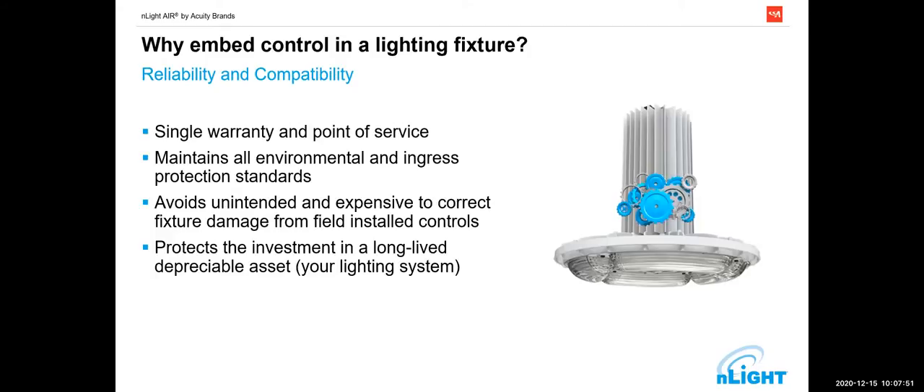By and large, lighting is a pretty simple machine — particularly LED lighting. There are no moving parts; there are just two or three components in an industrial fixture. We want to keep it simple, because simple is where the reliability comes from. When you start putting too many complex things together, you start having failures that nobody understands.